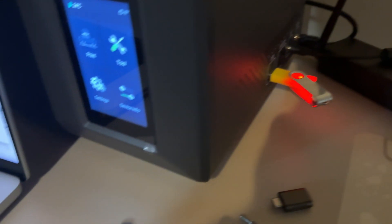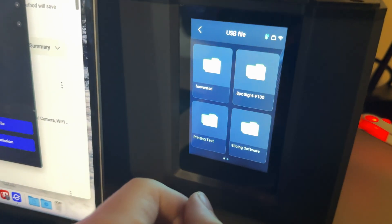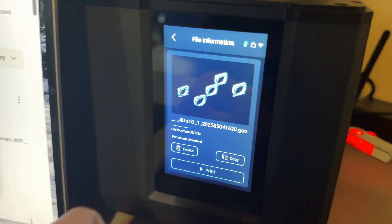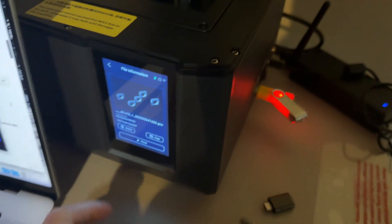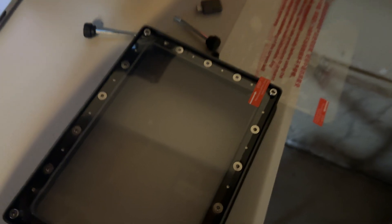Once the USB is plugged in, we go to the screen, go to Print, go to the USB file, slide over to the printing file, and there it is. Once we're ready to print we'll press Print, but first we need to get the right resin settings and finish the process of pouring resin into the tray.